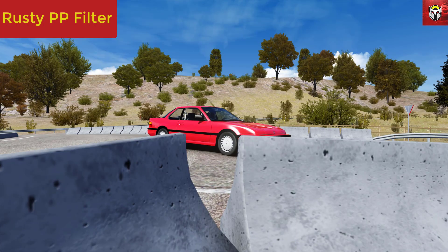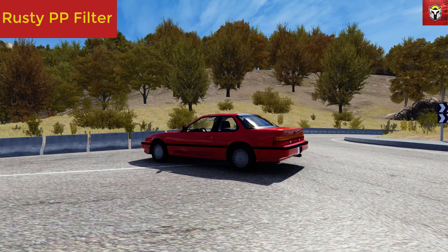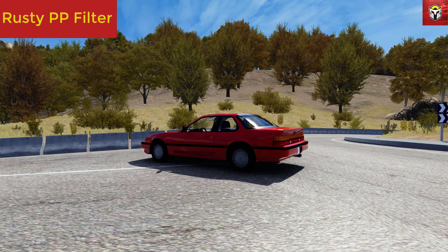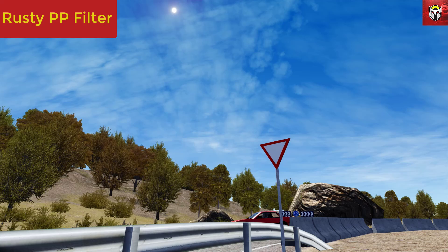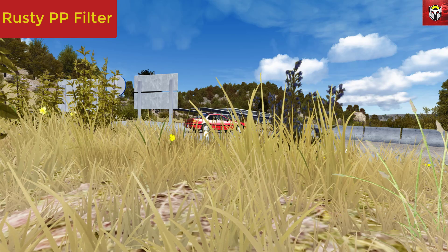I'll drop a download link for all of these PP filters in the description so you can pick and choose what to install. Speaking to Rusty about their filter, there were three main goals when designing it. First, it's forwards and backwards compatible — whether you're upgrading or downgrading, you won't get any problems. Second, it's unobtrusive — glare and tone mapping are very neutral, with slight changes at the beginning and end of the day to enhance the experience. Third, it's designed to perform on any modern rig.